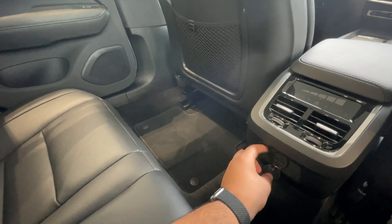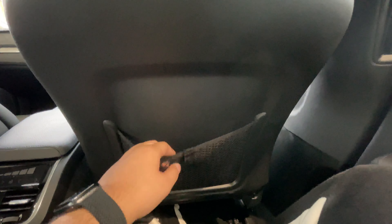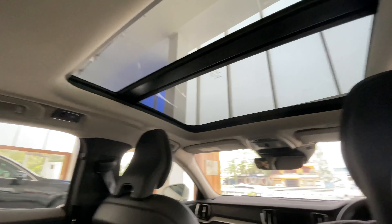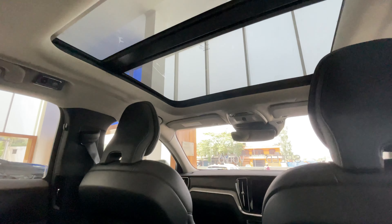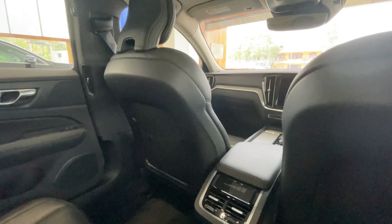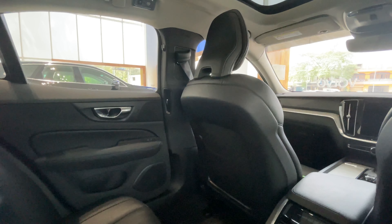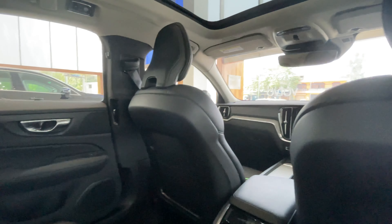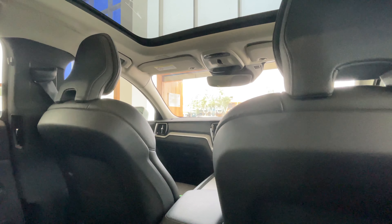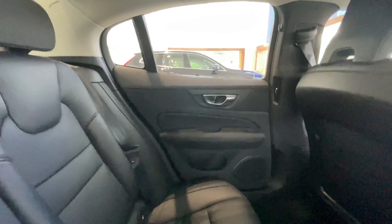You get two USB-C charging sockets here, storage space, and inside there's a net which feels sturdy. You also have a light here and on that side too. Of course, the back seats are not ventilated. You get speaker grills there — this has the Harman Kardon sound system. The XC90 or V90 has the Bowers and Wilkins, which is superior to this.